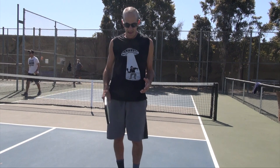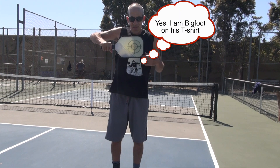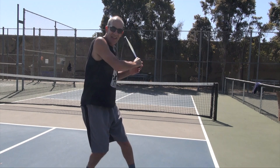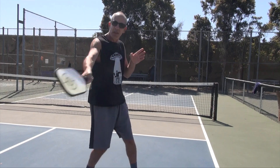When it's coming right at you at the net, that's a hard shot to hit because your paddle's right here and it doesn't give you a chance to do anything but punch it. So try to move to the side, because then you can put your arm all the way back and you'll have some snap in the wrist.